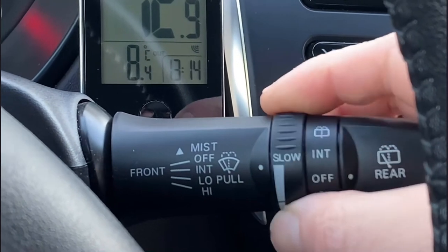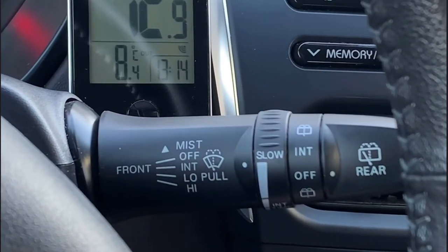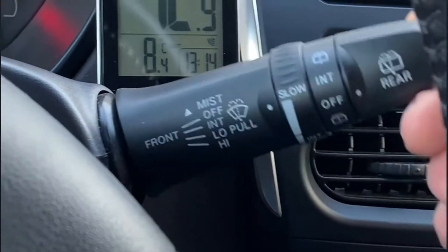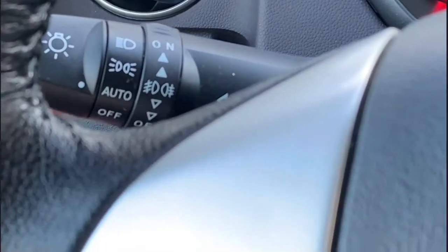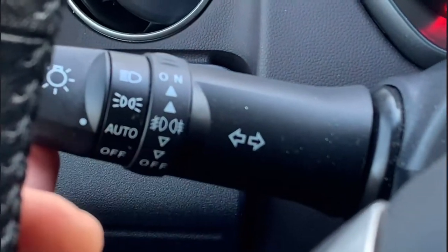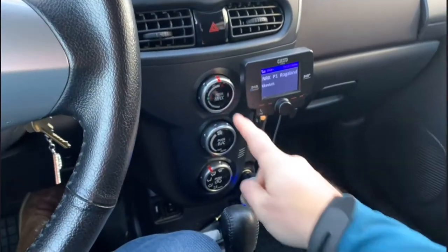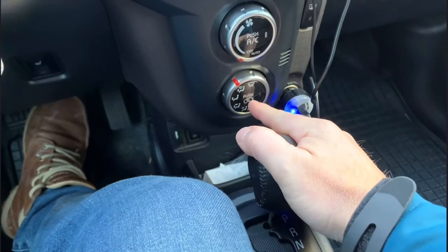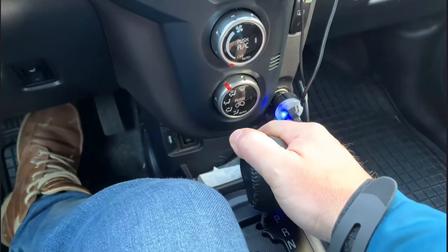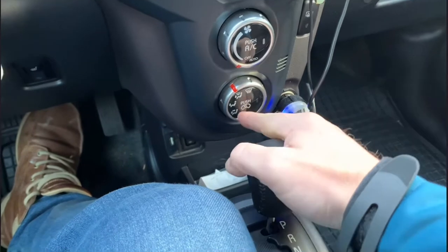If you put it on reverse, the rear windscreen wiper activates as well, which is very handy. On the other side you have the lights — I've put it on automatic — and then you have the setup for your fog lights and indicators. An important thing to know: if you push the air recirculation button so that air is recirculating inside the car, you're going to get a lot of humidity and condensation. I never use that — it's a bad setup.